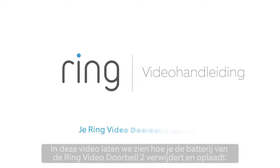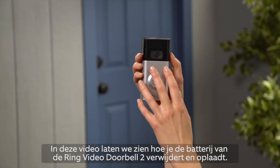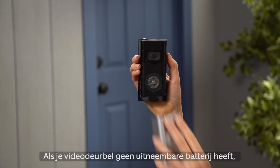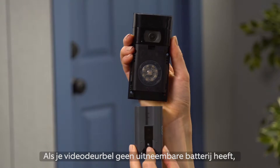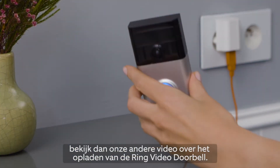This video will show you how to remove and charge the battery of your Ring Video Doorbell 2. If your Ring Doorbell doesn't feature a removable battery, watch our other video on charging Ring Video Doorbell.